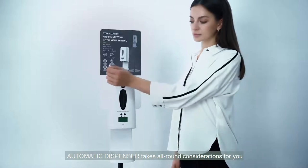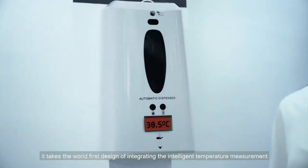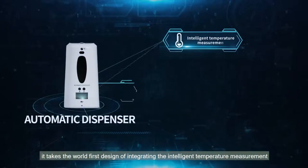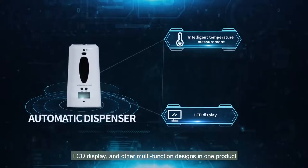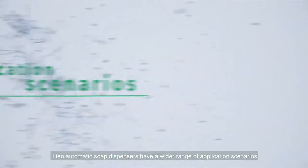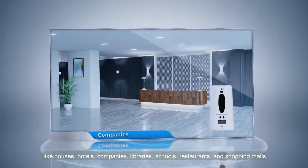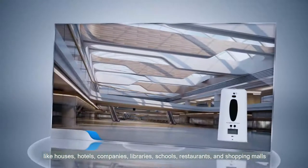Automatic Dispenser takes all-round considerations for you. It takes the world-first design of integrating intelligent temperature measurement, LED display, and other multi-function designs in one product. Lean Automatic Soap Dispensers have a wider range of application scenarios, like houses, hotels, companies, libraries, schools, restaurants, and shopping malls.